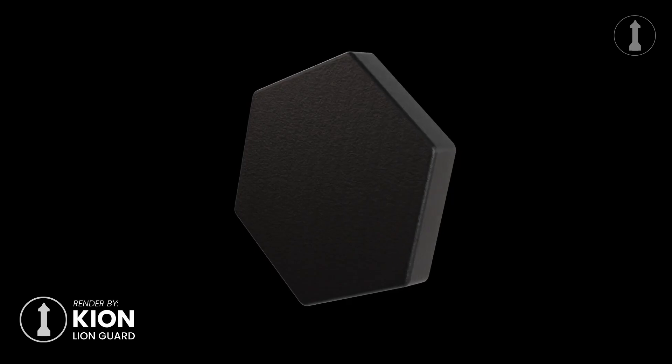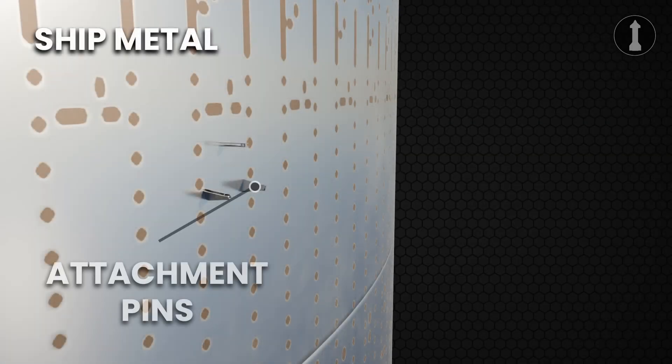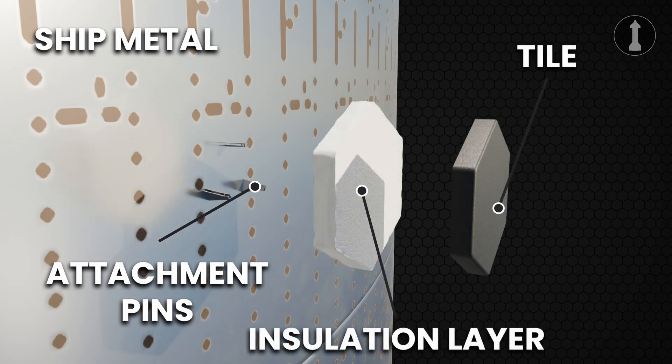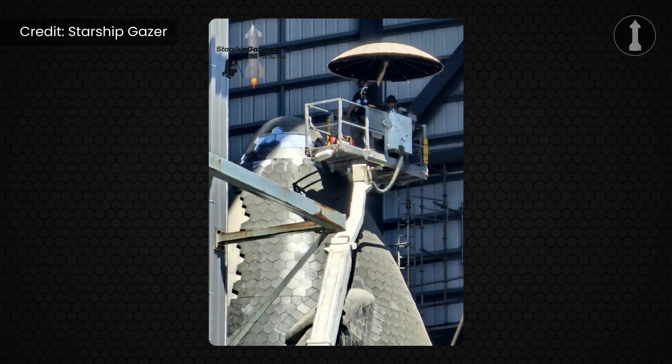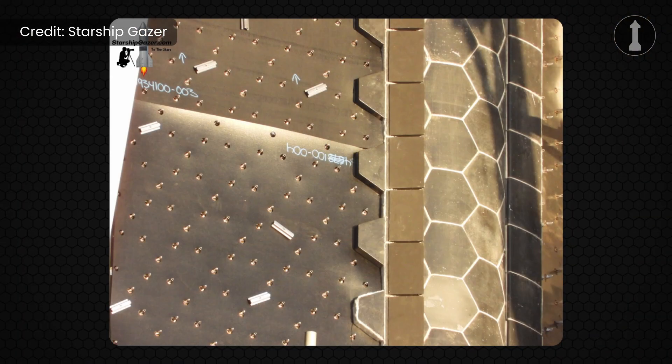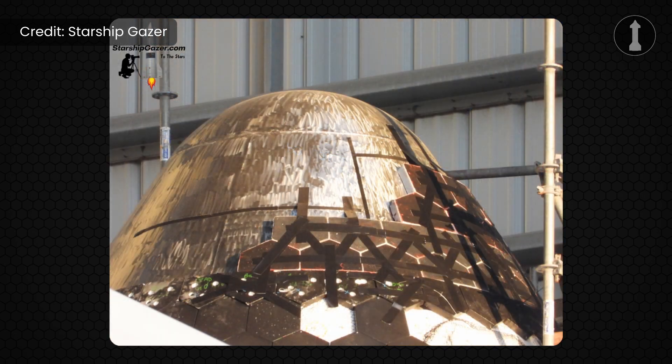First, SpaceX workers attach attachment pins to the ship's body, then they add a layer of white insulation material, and only after that do they attach the tiles. So what they are doing with Ship 30 is removing the ship's tiles — as seen in a picture taken by Starship Gazer — and after that they will add a new ablative layer that will replace the white insulation material. After that they will install the new tiles, which Elon Musk said are two times stronger than the original tiles.